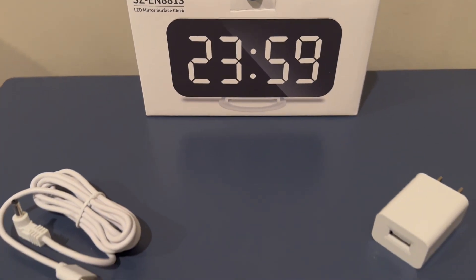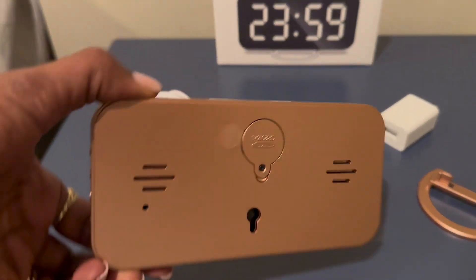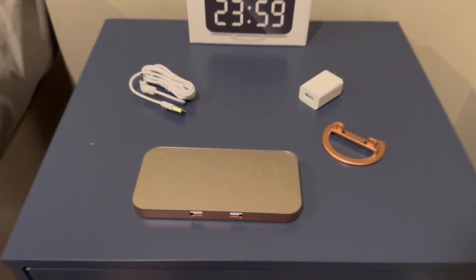I was sent this alarm clock for my honest review. At first glance this looks like a cell phone or a mirror, but it's actually a clock. It's very modern and chic and I absolutely love it.